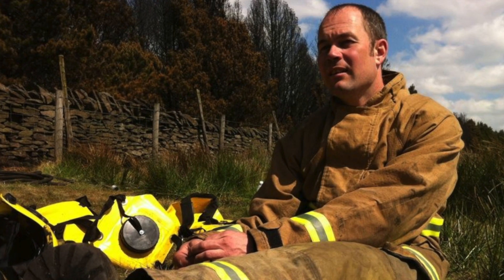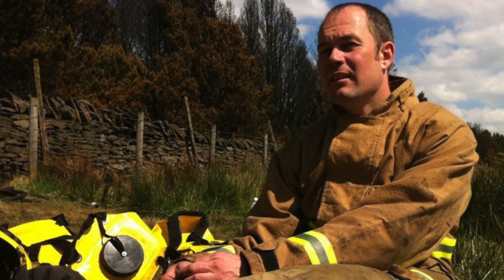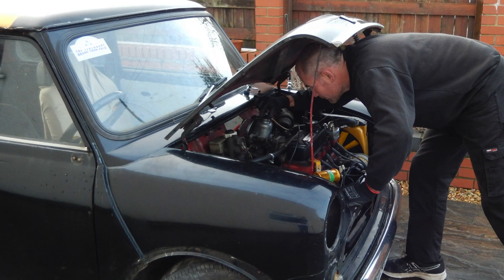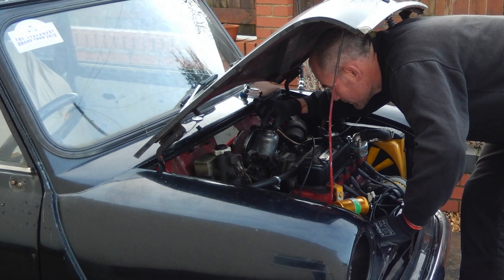Prior to making the videos on YouTube, I worked as a firefighter for nearly 20 years serving my community and helping to save lives and promote the fire safety message. Unfortunately an accumulation of many upsetting scenes became too much for my mind to cope with, and after years of failed therapy I was retired from the service on the grounds of ill health and signed off medically from employment. To keep myself busy, both body and mind, I developed an interest in woodworking and car mechanics, and with already having a hobby in filming and music I combined my interests and started making videos here on YouTube, filming, editing and composing my own music for my woodworking and car restoration channels Smugwood and Smugwood Mini.